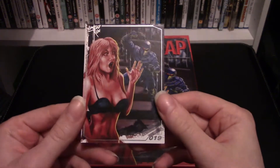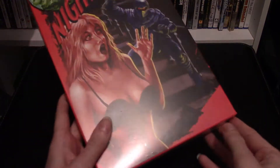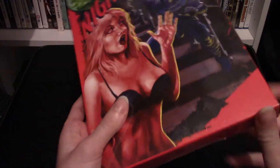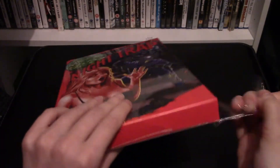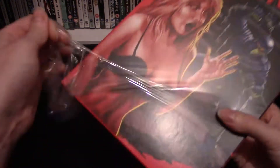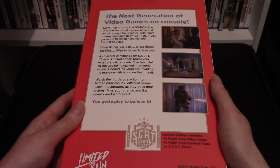It also came with this cool collector's card, which is really awesome. Without further ado, let's open this up. We'll break the seal right here — it's a nice long box designed to emulate the original long box Mega CD games. Here's a quick look at the back of the box.